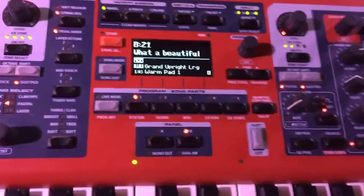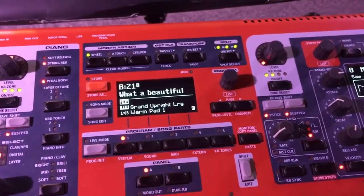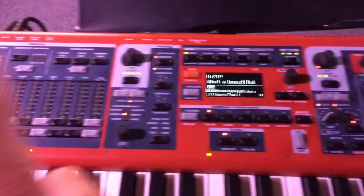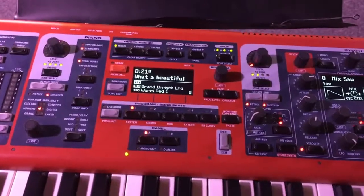I just want to talk really quickly about these two buttons here — Panel A and Panel B. Panel A and Panel B can be on together and both play together, or they can be separate slots. So Panel A can have an organ, a piano, and a synth all turned on at the same time. It can have three sounds.